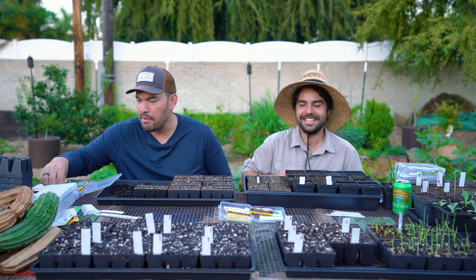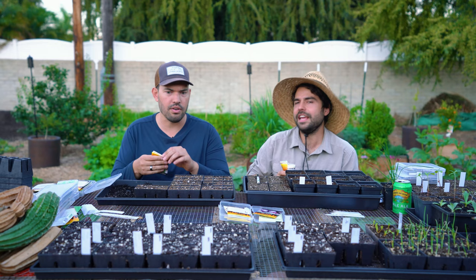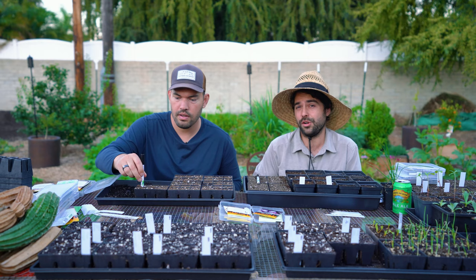I'm going in with the parsleys, the celerys, the fennels, the dills — all that kind of stuff. I'm going to go big on the dill. I way under-did the dill this year in the spring. I put dill out and I think it was earwigs — apparently they really like dill.